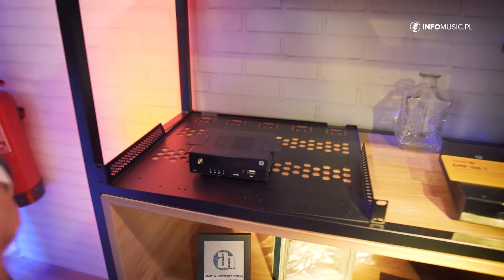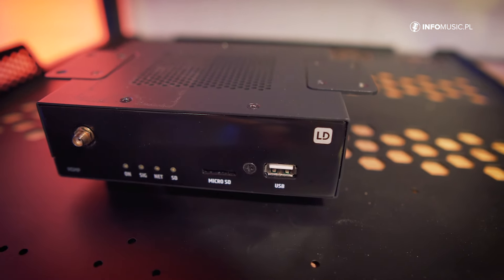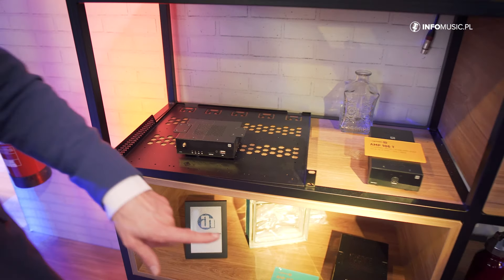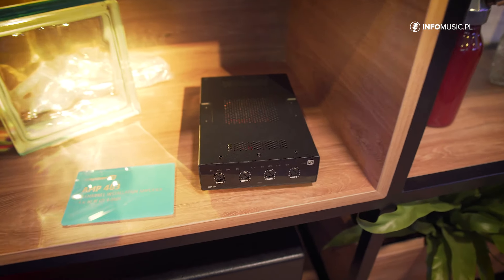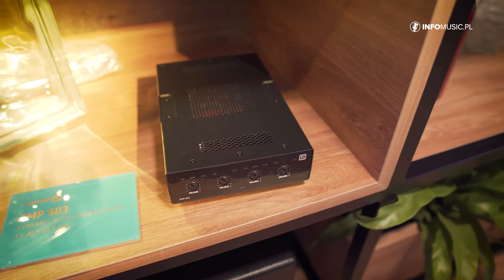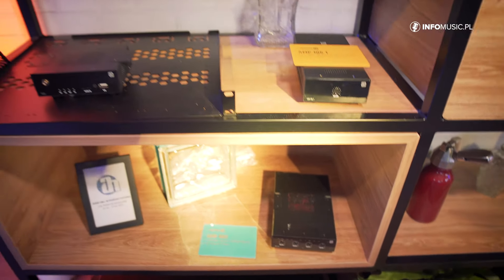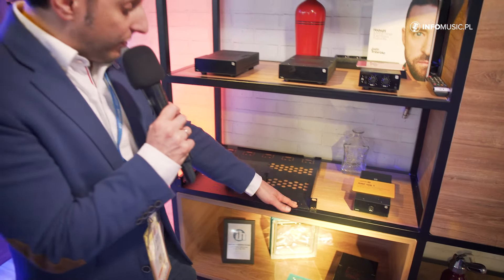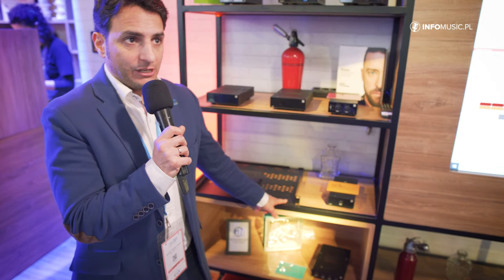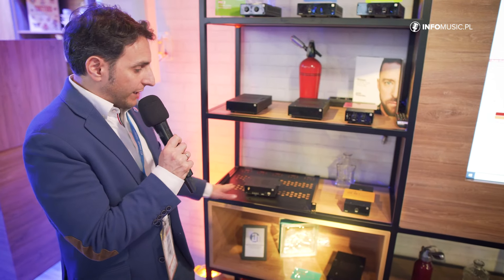Then we have a message scheduler where you can create calendar events and trigger events with GPIs — this is our MSMP. And then we have another amplifier, the Amp403. It's four channels, 30W per channel, quite compact. You can install these mini boxes on a desktop, under a table, or in a rack mount. If you install three of these together in a rack, that's 12 channels in only one rack unit. It's quite cool because there are three separate amplifiers, providing passive redundancy — it's better not to have everything in only one amplifier.